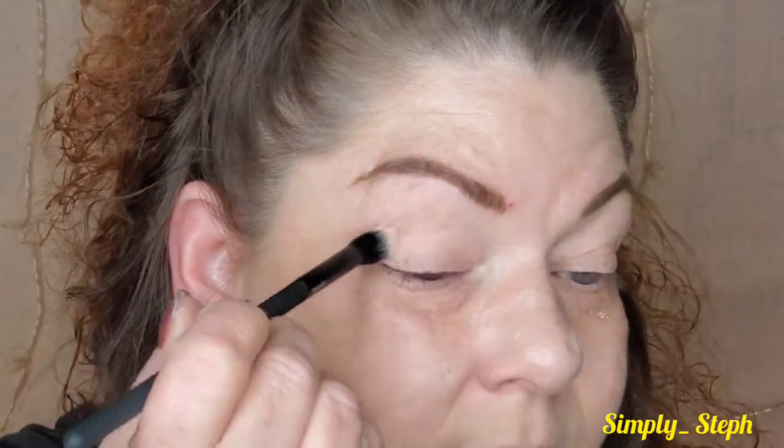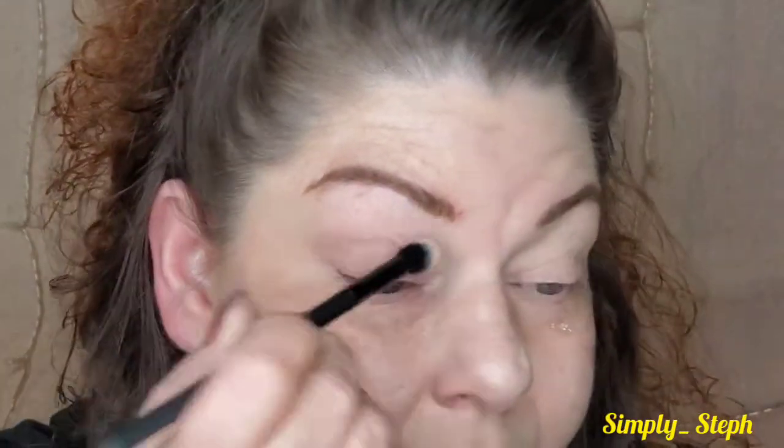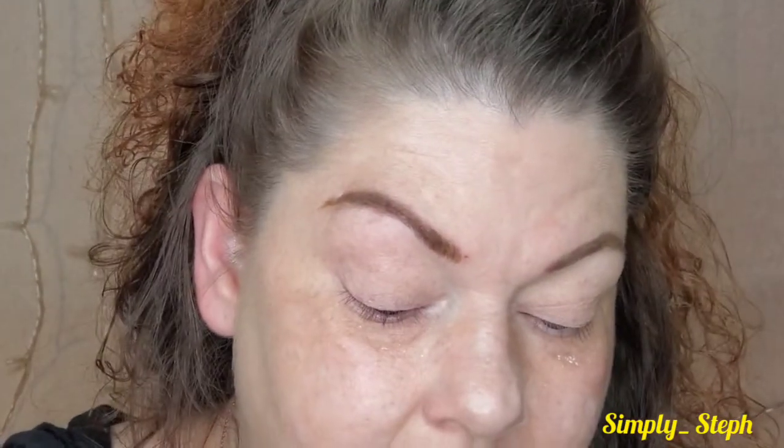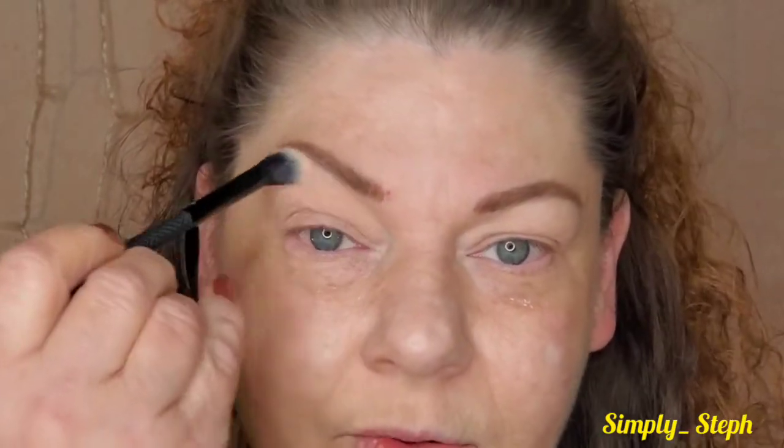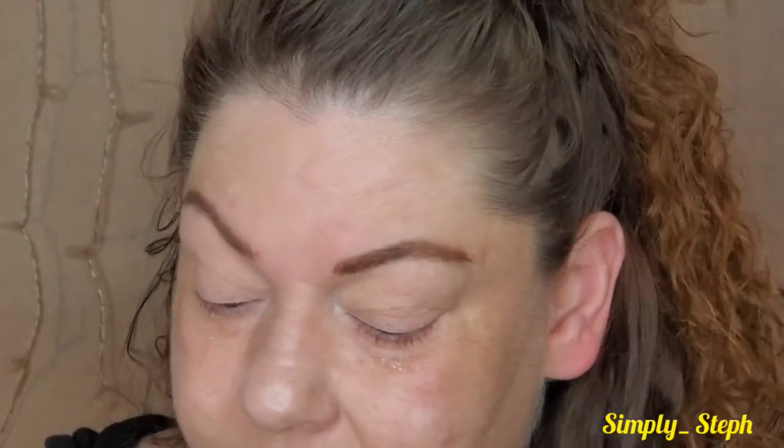I don't usually see a lot of kickup in the pan — well there is some kickup, I will say that. I'm just taking that and dusting it all over like always. I'm going to do one eye off camera and then come back and do the other. Now that we have that laid down, I'm going to set that here because I'm going to have to use it again.